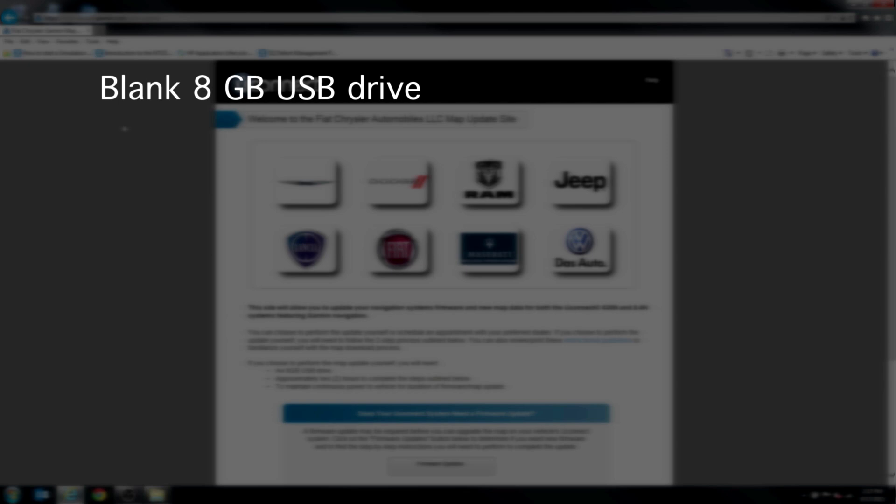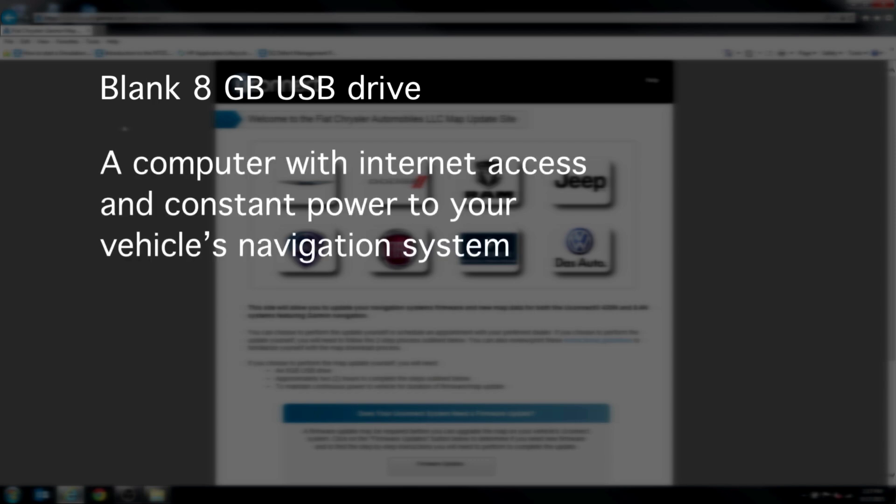You will need a blank 8GB USB drive to transfer firmware and the map data to your Uconnect R system, a computer with internet access, and constant power to your vehicle's navigation system throughout the process. You may want to print an easy-to-follow fact sheet before beginning.